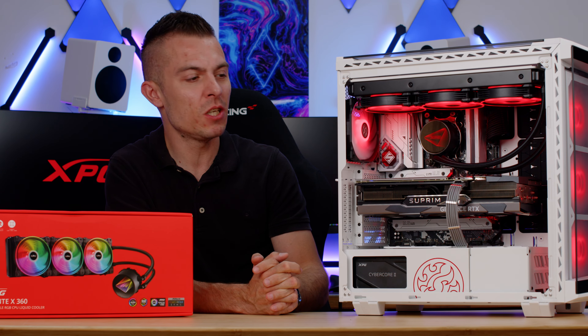The Levante X360 outperforms its predecessor, the Levante 360 without the X. I'll put links to all XPG products in the description, with the Levante X360 at the top. I hope this gave you good insights into XPG's product lineup and how they're advancing in quality and cooling. Don't forget to subscribe, like, and hit the notification bell. Thanks for watching — see you soon!